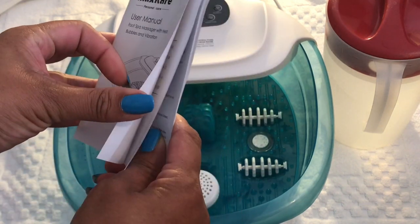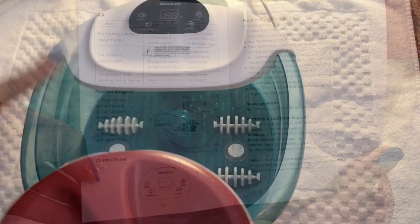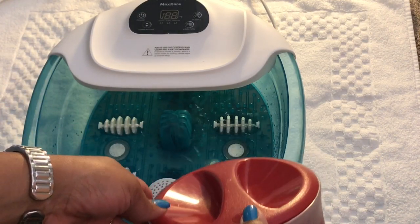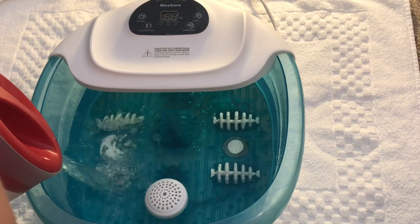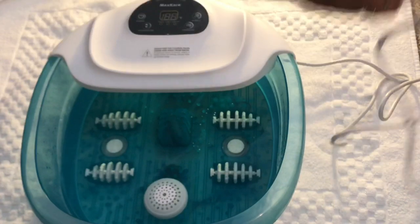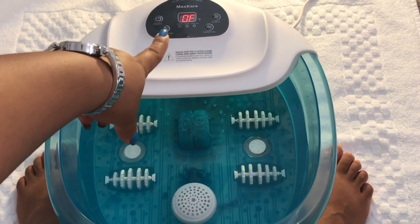Before you put it in, read your instructions. Always read the instructions so you can find out about the plug and what you can and can't hook it up to. Get all your instructions first. Go ahead and add your water now. There's a minimal fill line and a maximum fill line — don't go past the maximum line. This is the outlet plug; it's about two and a half feet, so it's not a long plug.